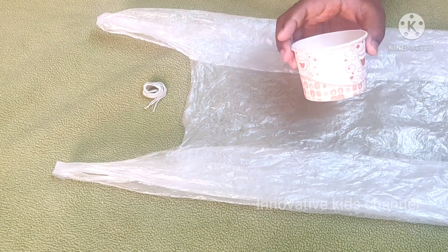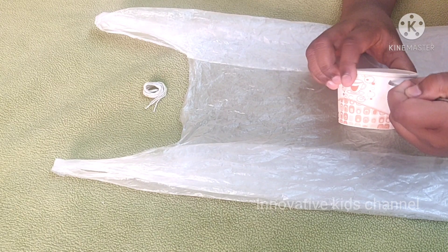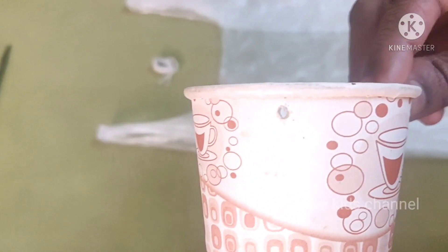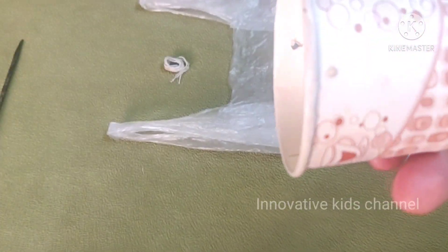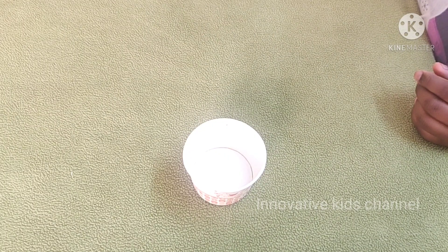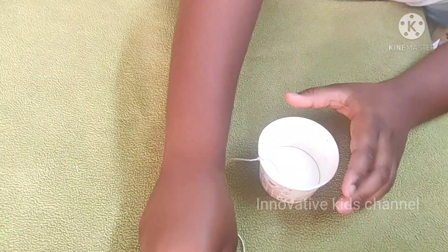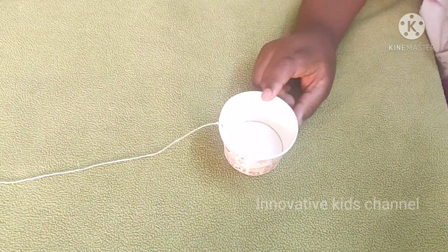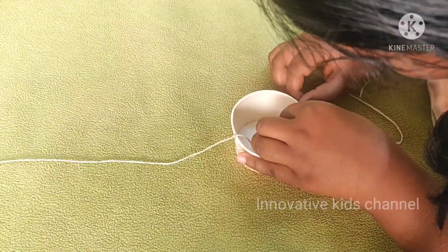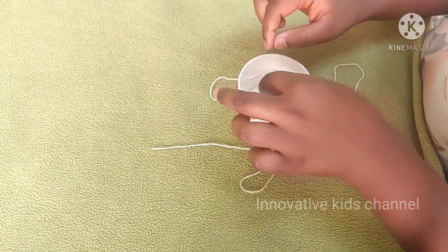Now let's put the hole in the paper cup. Now let's put the thread in the front.